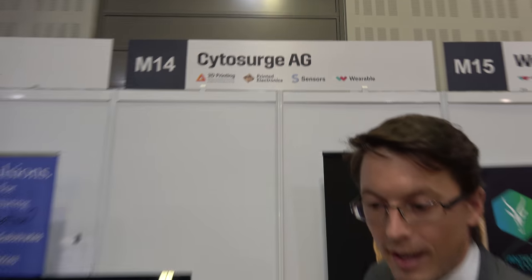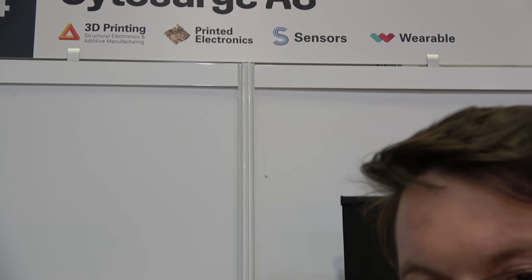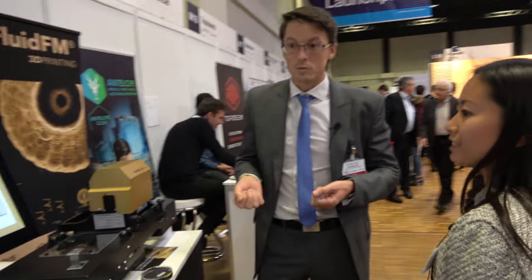It's not only 3D printing or not only sensors, and this helps a lot. We had very good conversations. We had until now seven or eight different application ideas which we didn't expect. So let's see what comes up afterwards, but it was a great start.